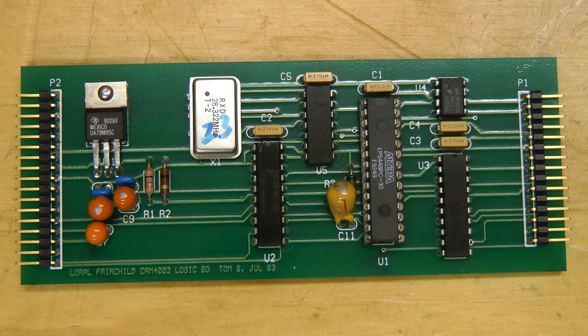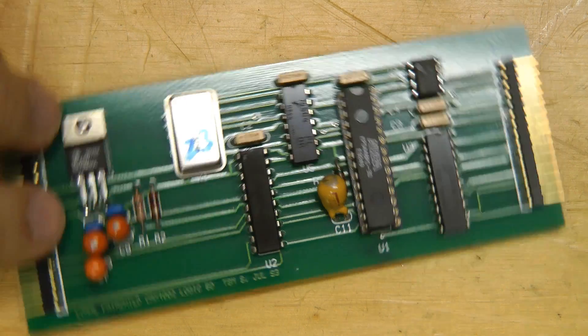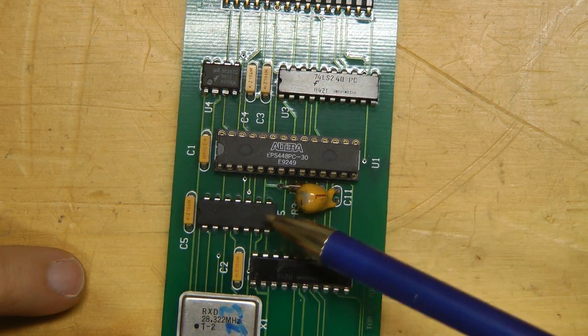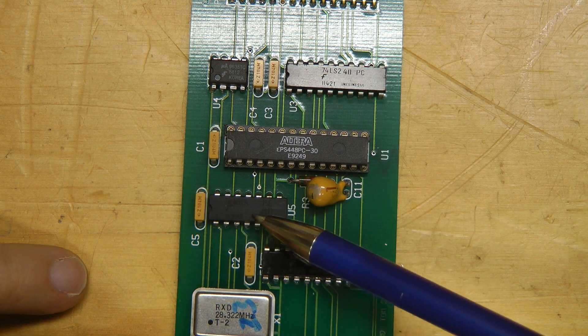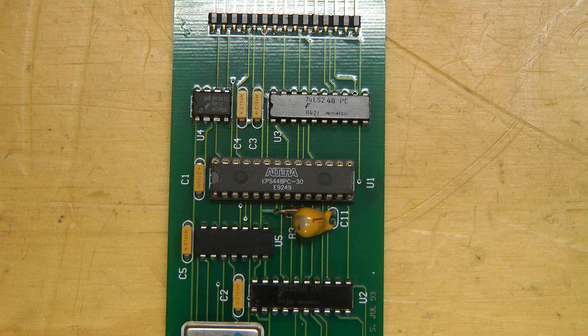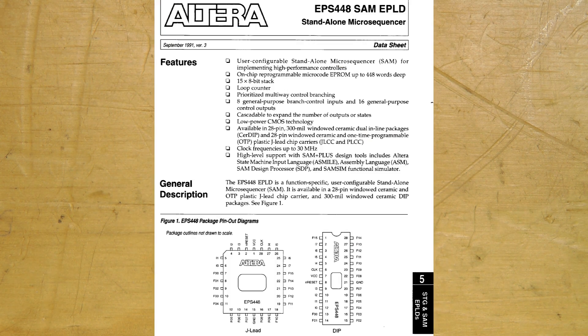Here's the top board. This is labeled the Laurel Fairchild Chem 4002 logic board, made by Thomas, July 1993. There's not too much on this — it has a couple of 74LS240 logic parts, a 7404, and an Altera EPS448 PC, which is an interesting and quite odd part.